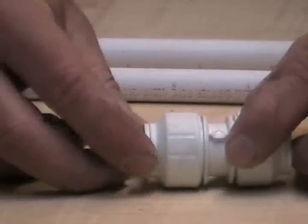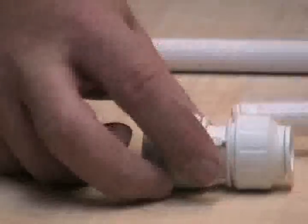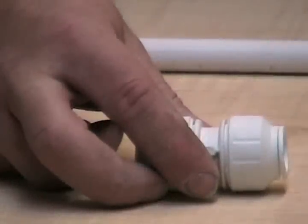This is a John Guest Speed Fit fitting. It's currently in its open position, which means that you can insert the pipe into it. You can tell when it's in its open position because you can push the collets back — they'll actually go in like that with no force whatsoever. All you need to do is get your pipe and just push it all the way in.